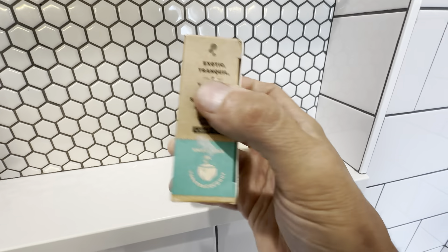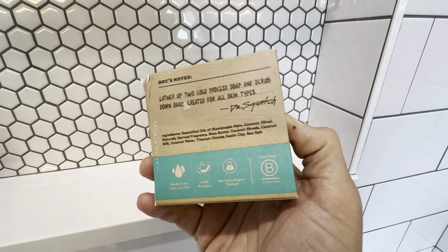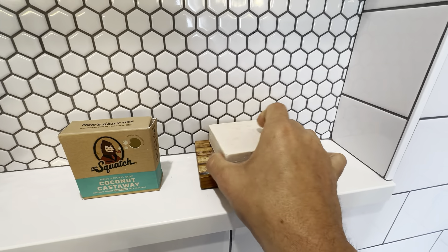Again, Dr. Squatch is a really great brand. All natural oils, cold pressed, dermatologist tested. Just a really, really great soap here, so definitely want to check this out.